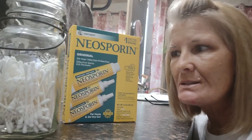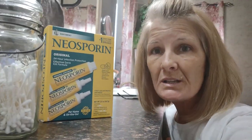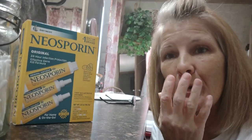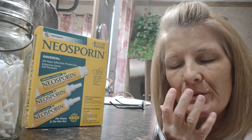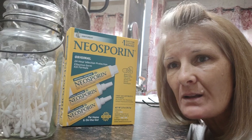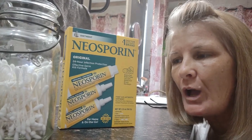You see this Neosporin and the Q-tips? I don't know if you know that you can put Neosporin on a Q-tip and put it in your nose. It will prevent infectious bacteria, because a lot of times when you get an infection it will go up into your nose and into your body. That's why they always say don't put your hands around your mouth. My sister told me this a long time ago, and I did look it up before I decided to tell y'all about it.